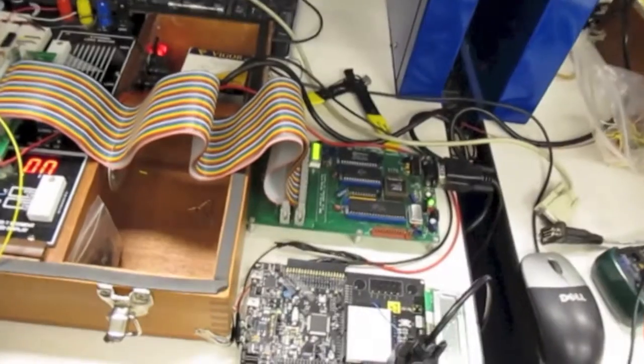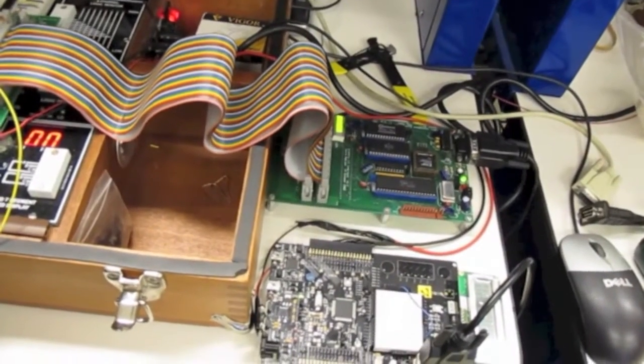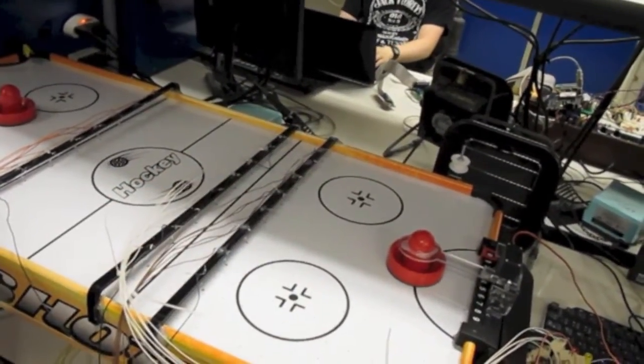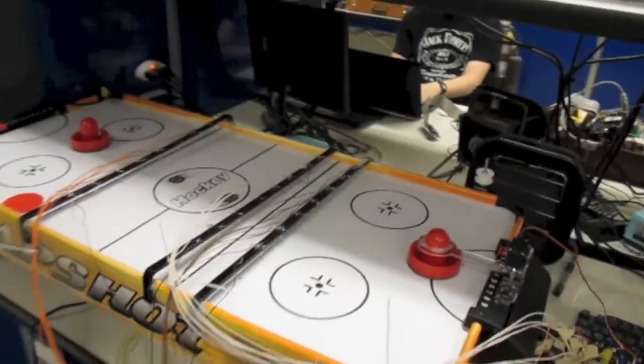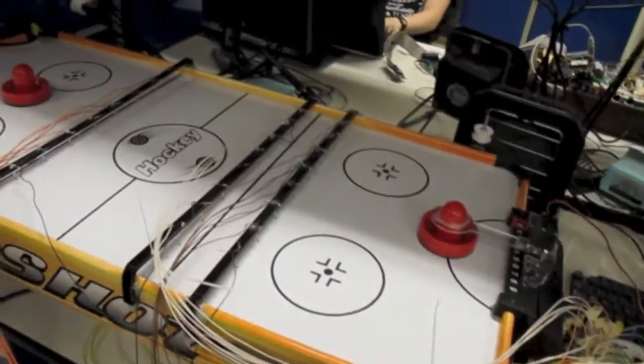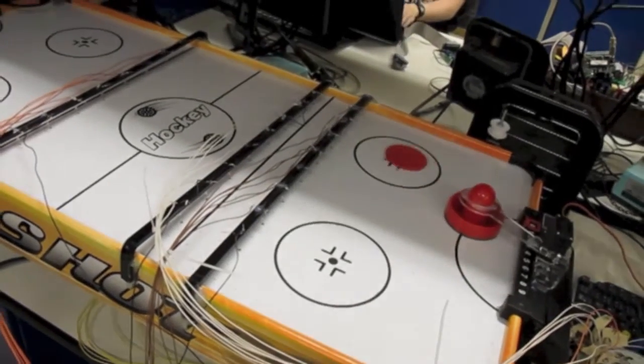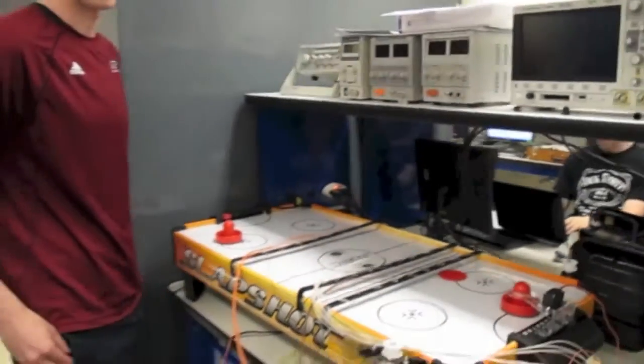Hold on one second, let me show you that. So you've got the PSOC-5 over here, and that controls this servo motor here, which has 15 positions which it can move based on where it thinks the puck is going to be. Can you give it a smack? That is awesome. Let me pull back.